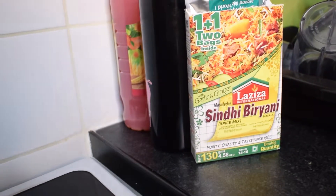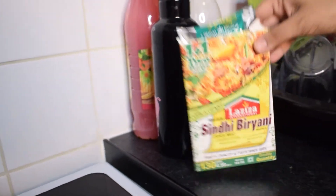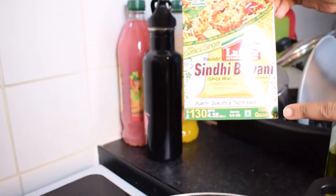Hey guys, Assalamu alaikum, welcome back to my channel. Today I'm making some delicious biryani, and this is what I'll be using.